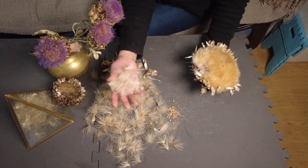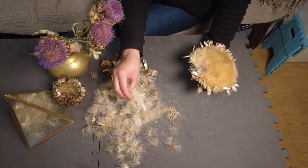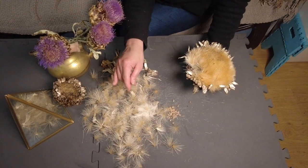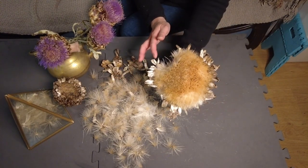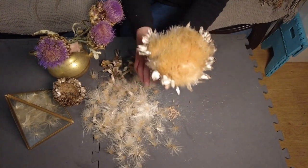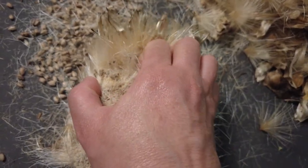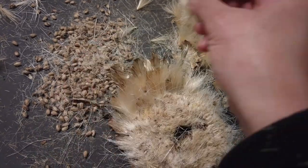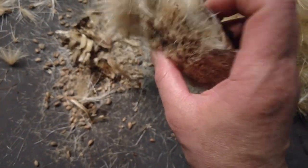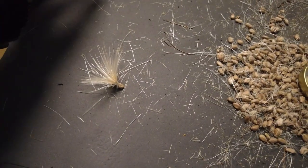Look how much fluff I pulled out! It's not so pretty once they open up like this, but when it's compact the tips are so prickly and stronger. I will update you as to how many seeds we harvested — it's like the dandelion.